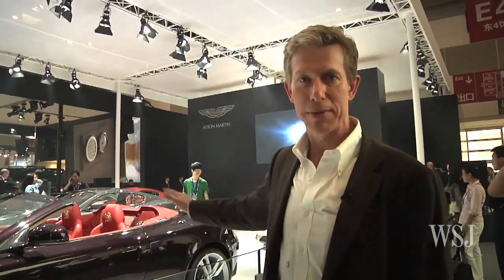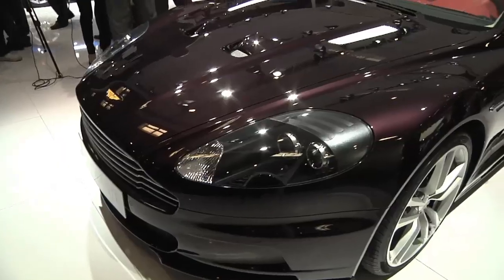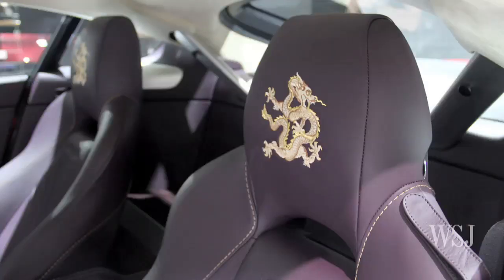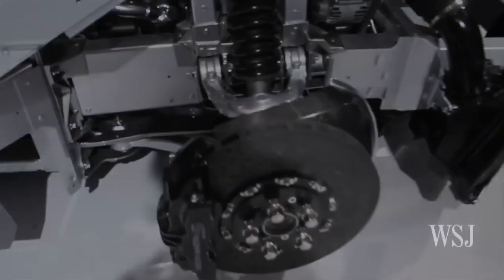It is the year of the dragon in China and Aston Martin has decided to honor that with three special editions — the DBS, DBS Volante, and Advantage V8. These cars have gold dragons embroidered in the headrest and deep Chinese red upholstery with very market-specific colors. The danger is that it comes off as a little kitsch, but these cars are very, very handsome. If you're bombing down the road in China, people would get out of your way. That's it from the Beijing International Auto Show. For the Wall Street Journal, I'm Dan Neal.